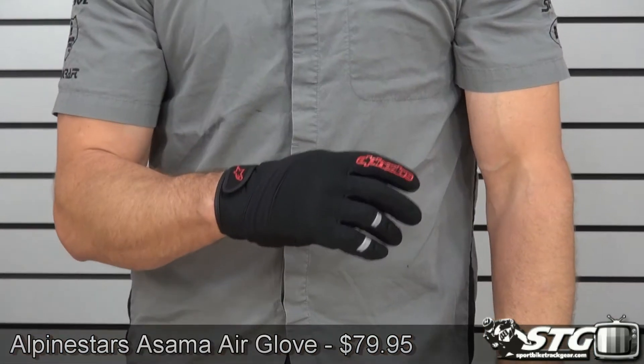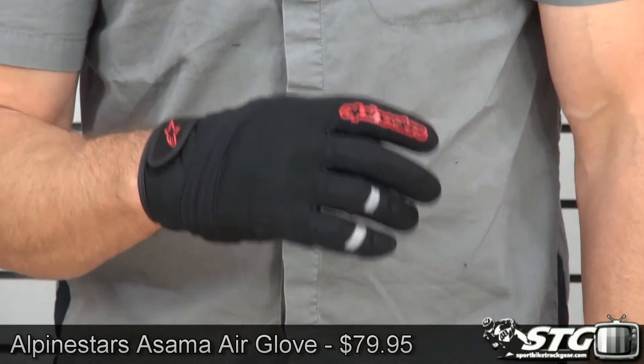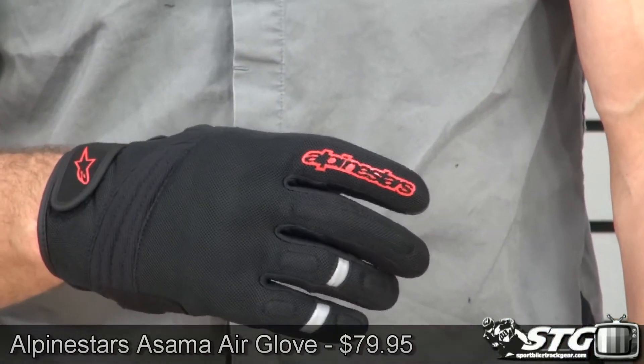I'm Brian Bass from FortWhiteTrackGear.com and today we're going to do a product review on the all-new Alpinestars Azama Air Glove. They're available in the black-red that we're showing you here today, there's a black-blue as well as a yellow-black. $79.95.